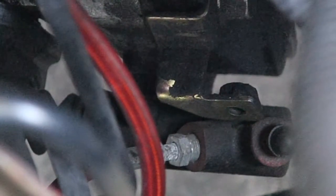What's up YouTube, welcome back to another how-to video. I'm Quentin and today I'm gonna be replacing the clutch slave cylinder.